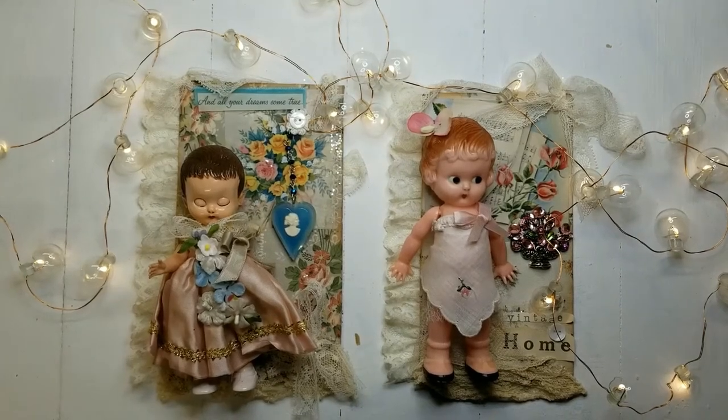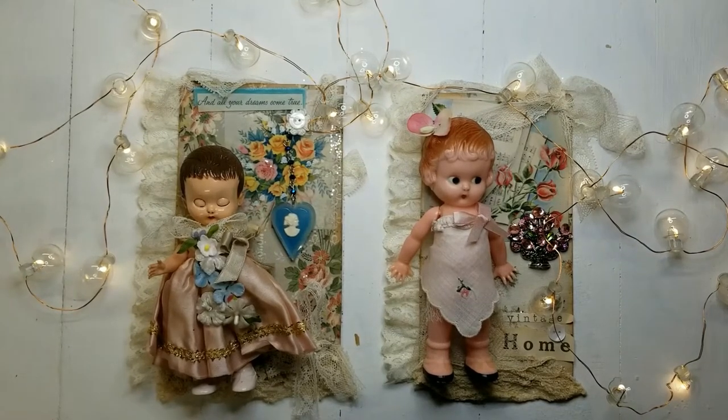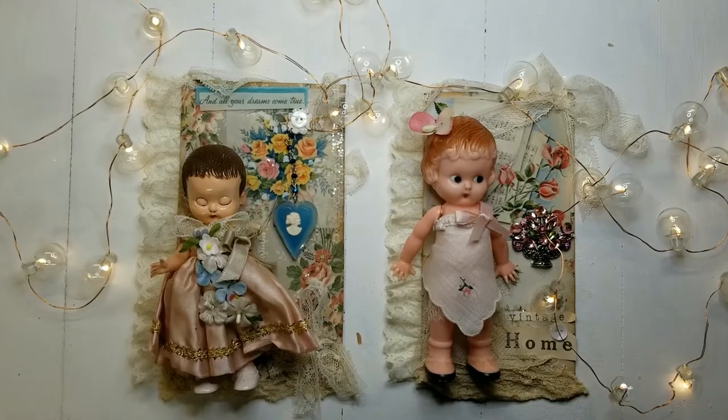If you like crafting with vintage materials, I'm going to share with you five things to never leave behind when you're out at the flea market.